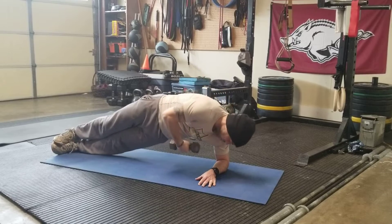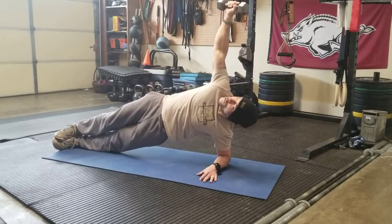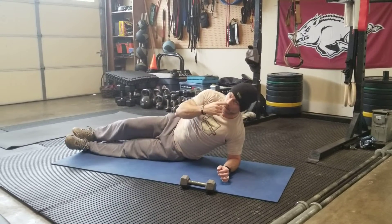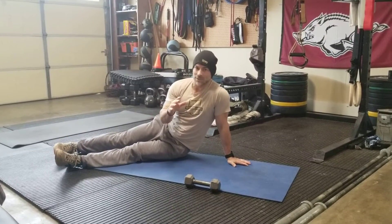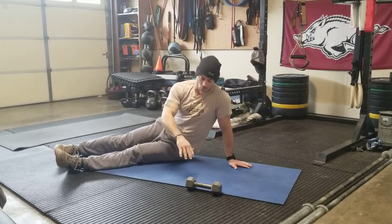This is a pretty slow tempo — I don't want to be fast. I'm going under with some rotation, now rotating back over. That's the over under drill. You're definitely going to feel this all through your side as you're maintaining that stable position. With the added rotation and that movement, it's going to challenge you even more.